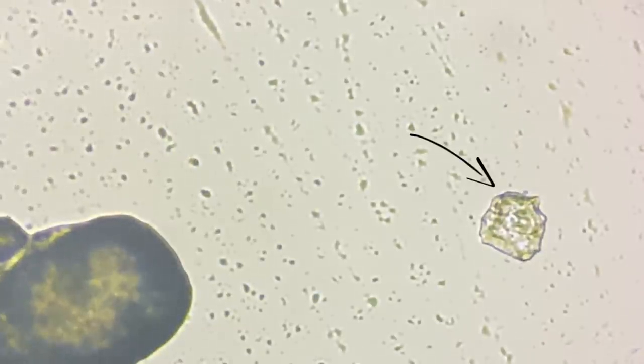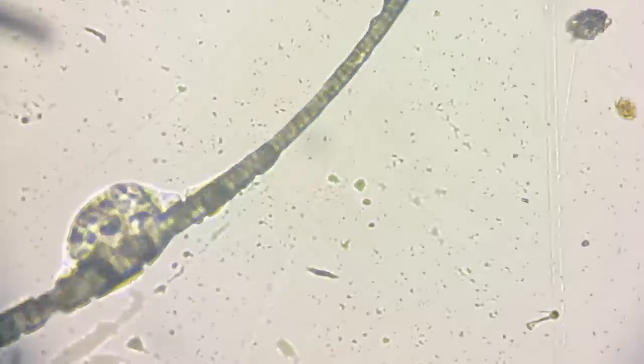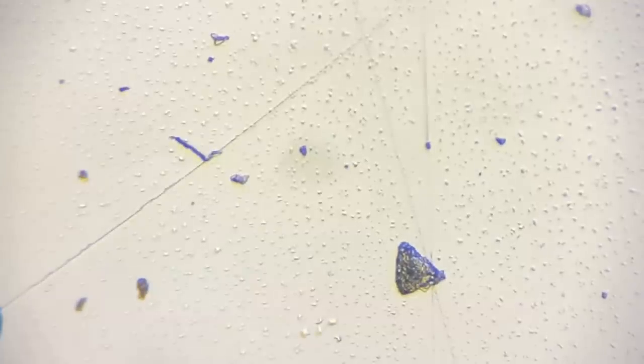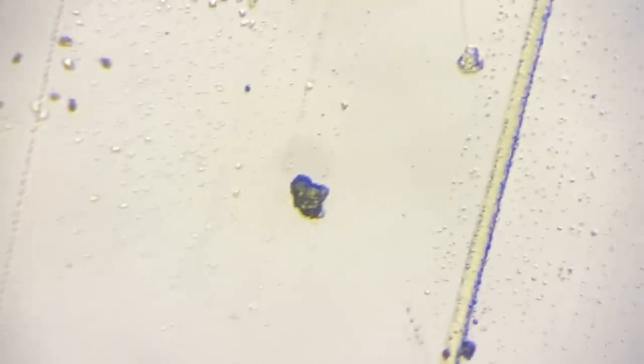That down there is a skin cell. Oh wow. Oh God. Is that a hair? That must be a hair with just some sebaceous stuff on it. You can see the scratches on my lens too. That's interesting. Mostly I'd guess that these are skin cells or just like flakes of skin — I think that's what's happening. And then hairs.